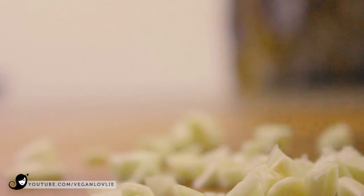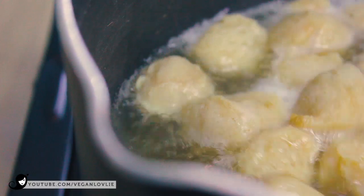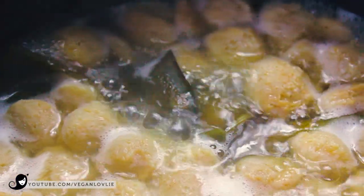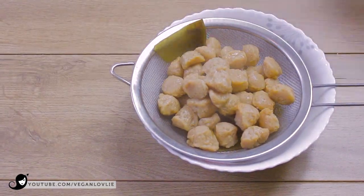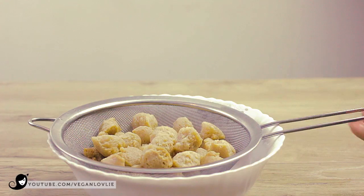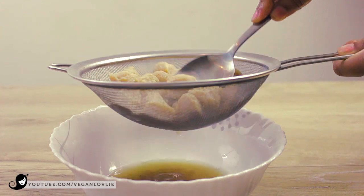After 5 minutes, the soy chunks should be soft. Do not boil them for any longer than this or they may not hold their texture very well. Drain the soy chunks from the kombu broth. You can keep the kombu if you want to eat it — chop it up and add it to noodle soups or other sauces. Lightly press out some of the excess liquid through a strainer.